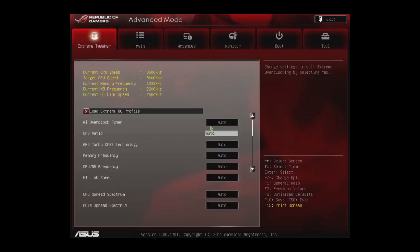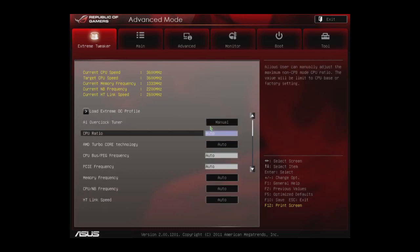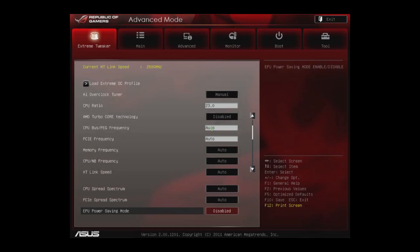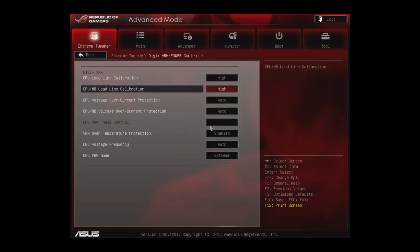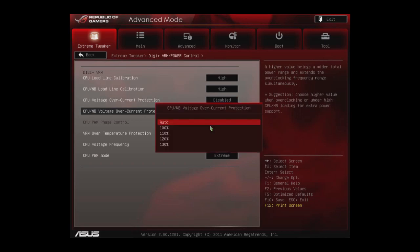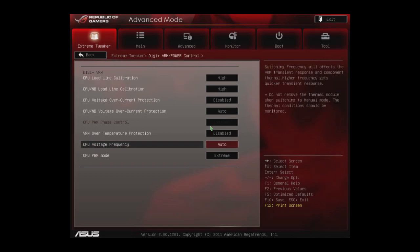We're going to change the AI overclock to manual. First we'll adjust the CPU ratio up — we've already pre-tested and know we can hit 4.6 gigahertz on this CPU without an issue. We're going to disable AMD Turbo Core technology, which allows a more stable overclock and means all CPU frequencies will run at a static speed. Then in the ASUS VRM settings, we'll set everything to its highest or disabled setting, which lets the CPU run as high as it can without frying it.